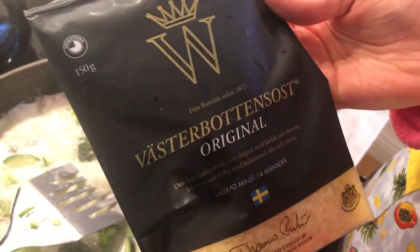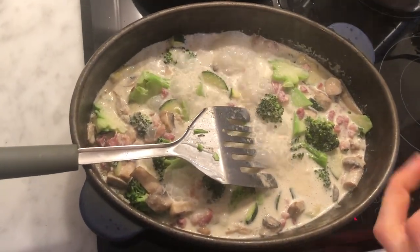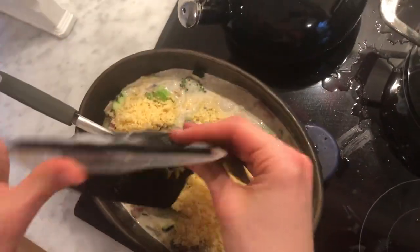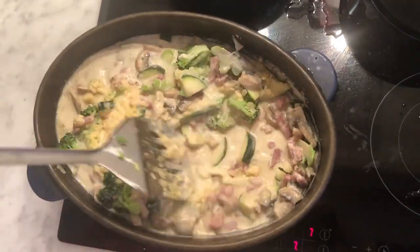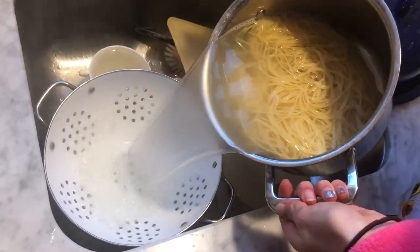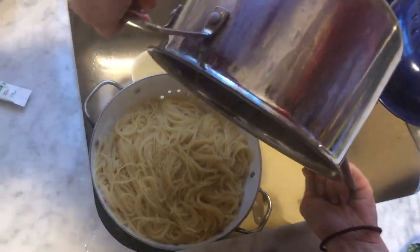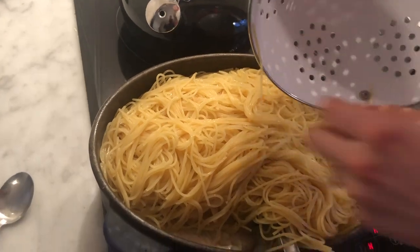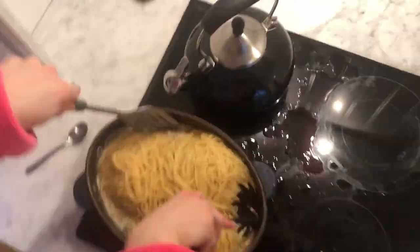Then I add this cheese — it's like a very salty cheese close to parmesan cheese but it's Swedish. I add it to the sauce and I mix it and let it melt. Then I drain the pasta, add it to the sauce, and I mix it together.